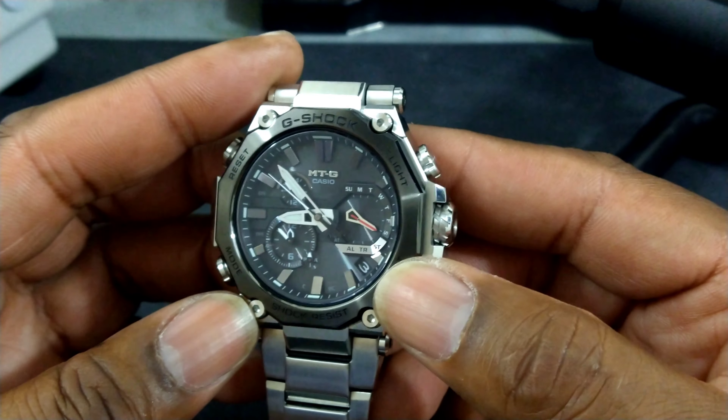Tell me what you guys think. That's the Watch Once Over. My name is Big E, and that's the MTG. I'll see you next week.